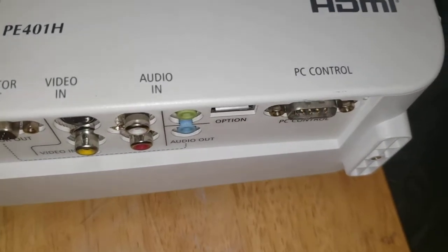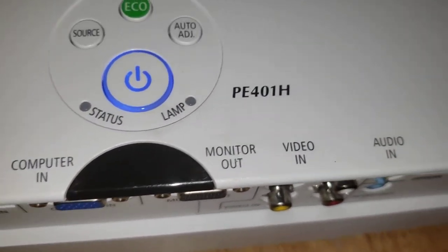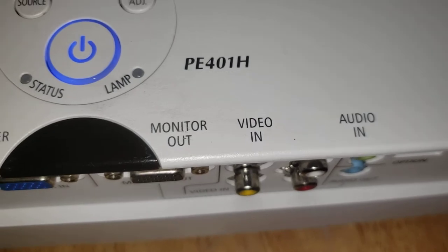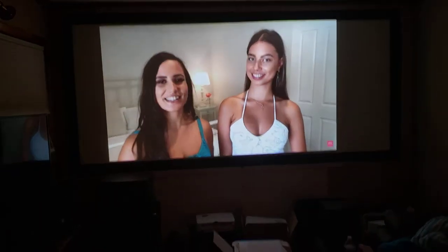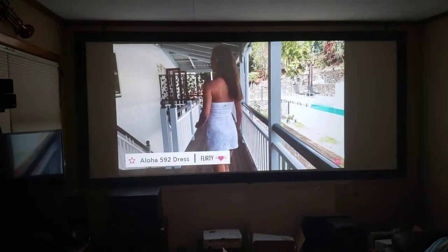Hi, this is Projector Dude. This is a video demo of the NEC PE-401H. This is a native 1080p projector. It's 4,000 lumens, and that's a 106-inch screen on my 125-inch ultra-wide screen.